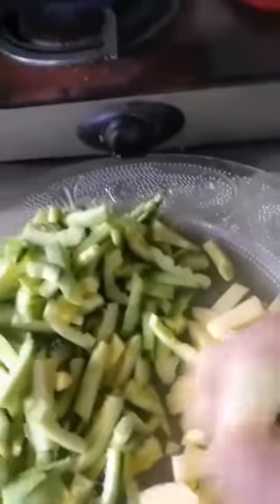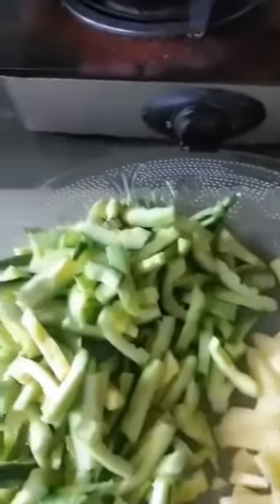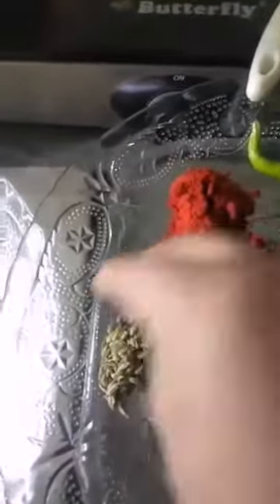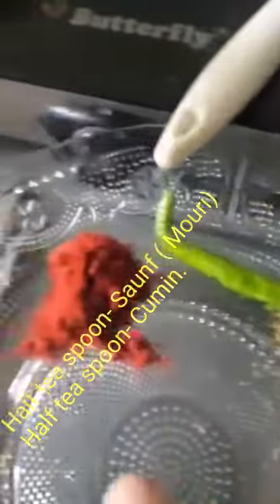I am going to add a little bit of garlic. So I will be turning the sauce, I will add the sauce and let it cook.